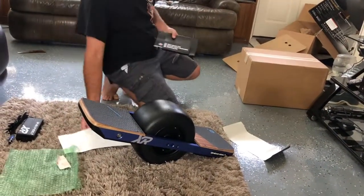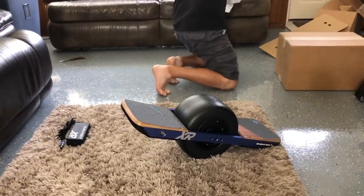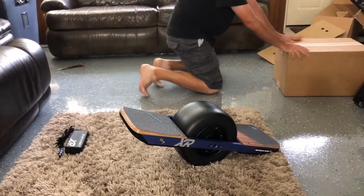In a little bit we'll look into how the Onewheel is made. In the meantime, let's take a look at the extras.